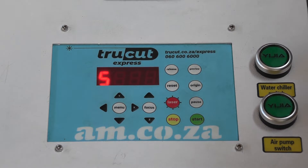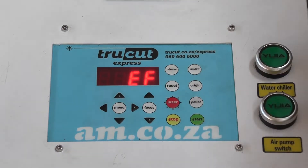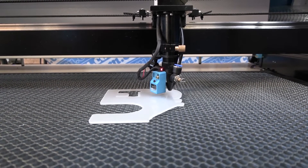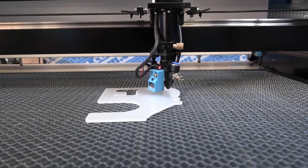The Focus button also works to set a default Z height on any material you're about to start. If I press the Focus button, it's going to touch the material and it's going to set the height of the Z to the required height that I would have set on the software.